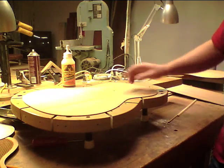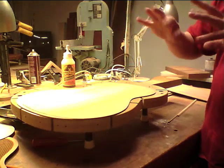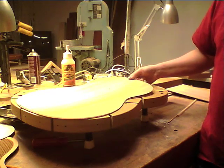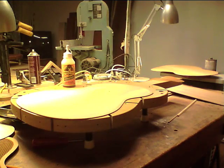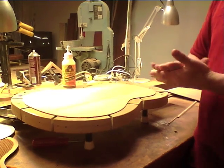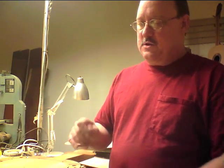Some luthiers say they don't like gorilla glue because it makes the skins potato-chip — I think they're actually spritzing it with water, which makes it curl. Gorilla Glue says if you have 15% relative humidity you don't need to wet it, and I've never had problems. The other complaint is that it foams — it expands three to four times its original size and foam squeezes out the edges. It's the same polyurethane used for insulation in walls. But if you don't use too much, it doesn't foam.